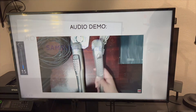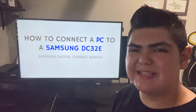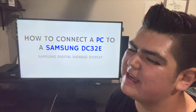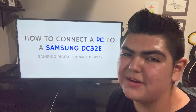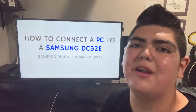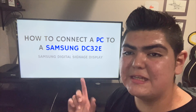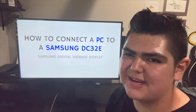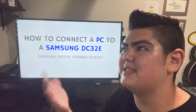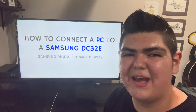That's pretty much it — that's how you connect a PC to a Samsung DC32E. I prefer HDMI because if you want to pass sound, it's the best option. You don't have to run as many cables, like a separate audio-out to audio-in. This display also supports audio out, so if you want to connect it to a sound system in your store and pass sound via HDMI, you can plug it into audio out.